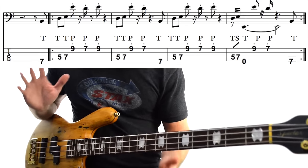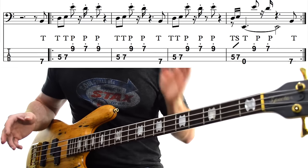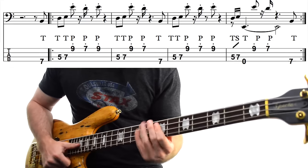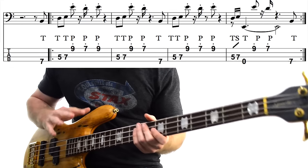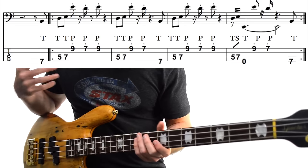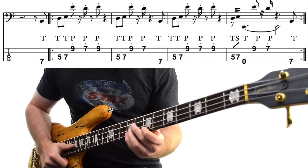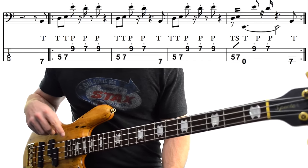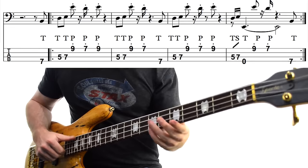Our next phrase is very, very similar, but we drop off the first note and the last note of the phrase — so we just have the middle portion. Our third phrase is identical to our first. The tricky part comes at the very end of the phrase.